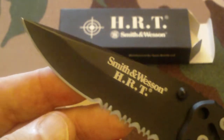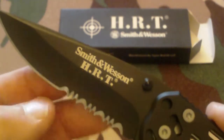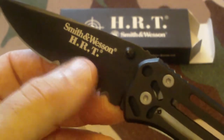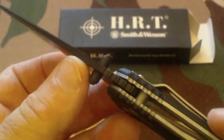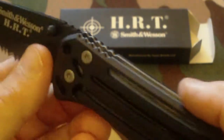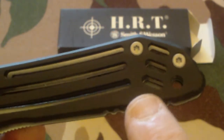As you can see, it's partially serrated with a drop point blade. This thing is extremely sharp right out of the box. The blade is 440 stainless with a black Teflon coating. It has ambidextrous thumb studs, anodized aluminum aircraft-style construction, and a lanyard hole right here. It's a really nice little knife.